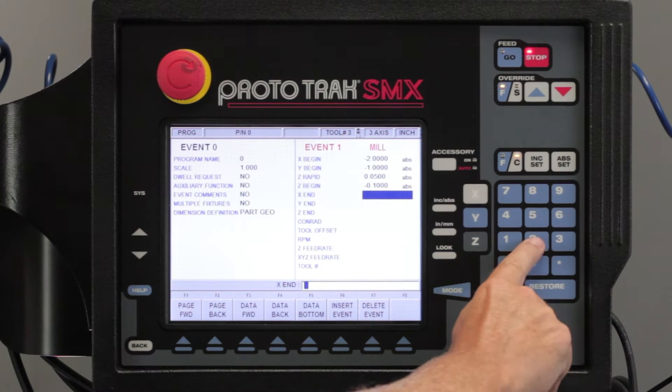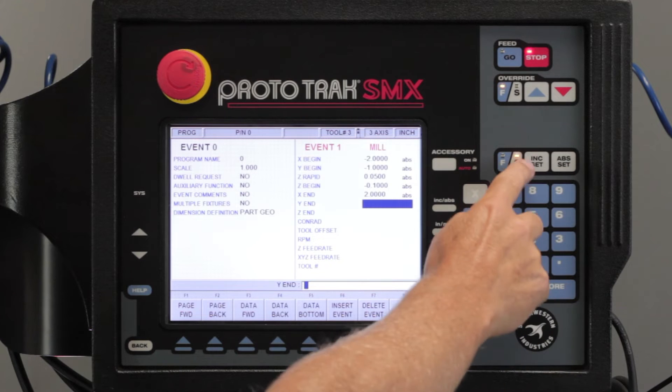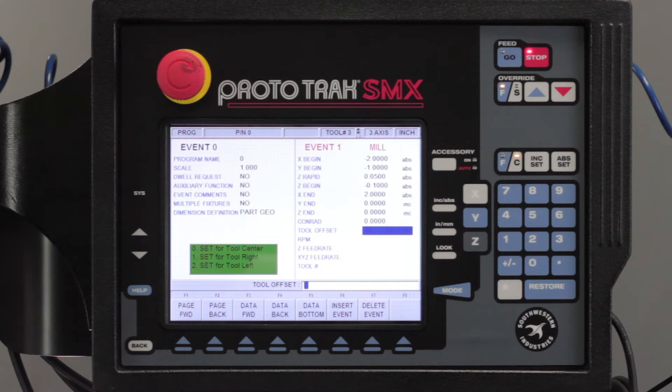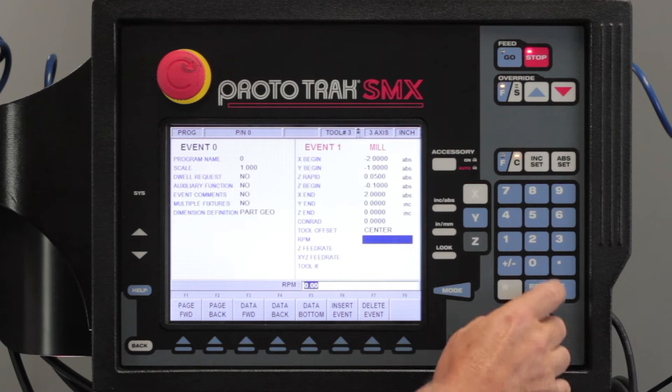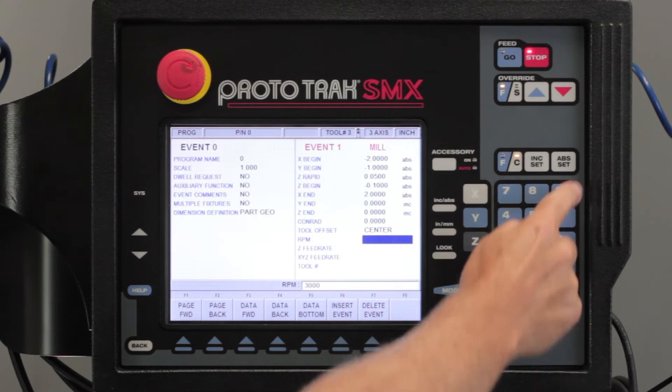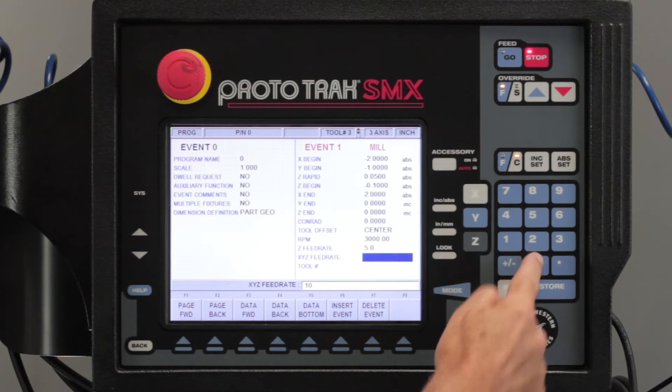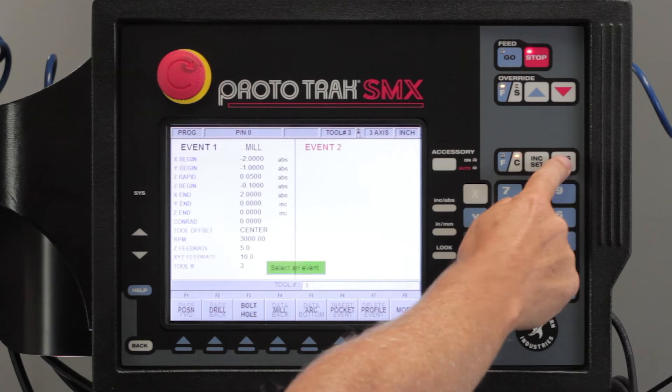My other end is going to be positive two. I'm going to keep the Y and the Z the same. There's no Conrad because it's not connected to anything. In this part I'm going to use tool center to cut this, so that would be zero. Put my RPM at three thousand, my Z rate at five and my machining rate at ten, and I'm going to use tool number three.